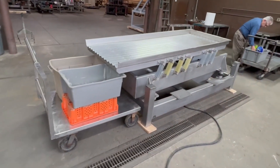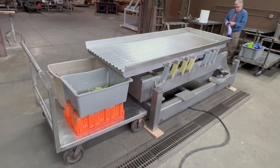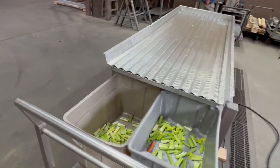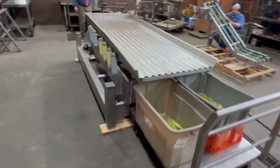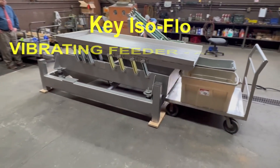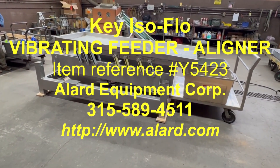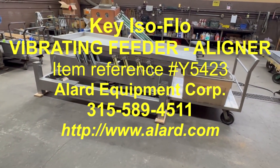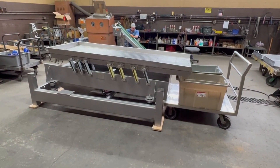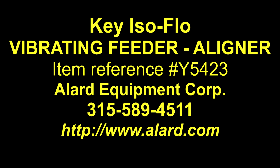If this isn't the thing for you, we have a very large inventory of other key isoflow vibrating conveyors, shakers, screeners, dewatering shakers, and all sorts of other conveying options for industrial food process bulk product handling. One more time, this is Y-5423 key isoflow shaker, vibrating conveyor, aligner — in excellent operational, mechanical, and cosmetic condition from Allard Equipment Company in Williamson, New York. Thank you.